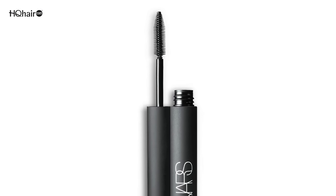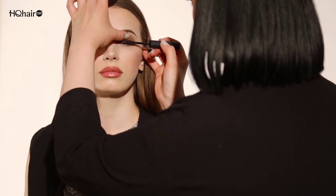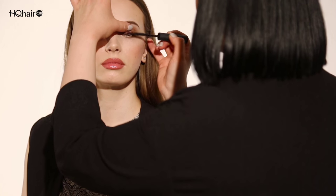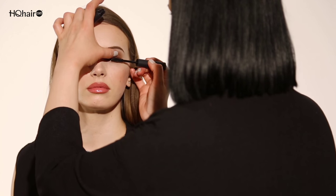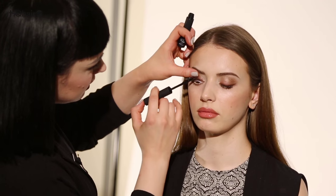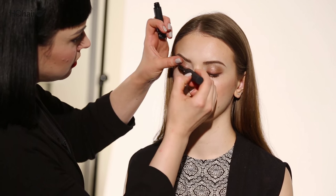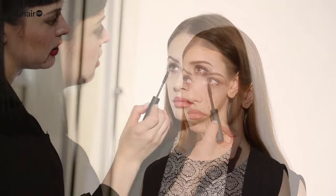To finish off the day look I'm going to use the NARS lengthening mascara. I love the brush because it's very easy to control — it's almost like a rubber wand, and it's quite small so you can really separate the lashes. Make sure you really cover the root of the eyelash with a lot of mascara and then work upwards. This is a great buildable mascara that coats each individual lash perfectly. If you want more volume, go through and add a second layer. I'll use the tip of the brush on the lower lashes to just give them a small tint — you don't want too much mascara on the lower lashes as it will be overpowering.